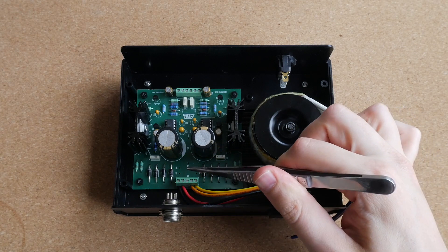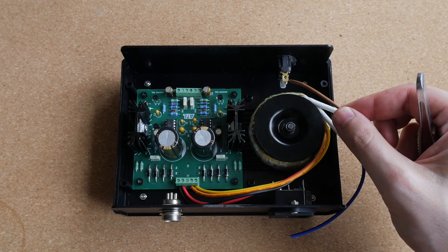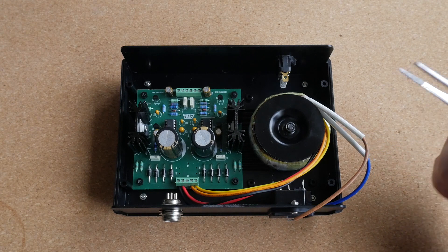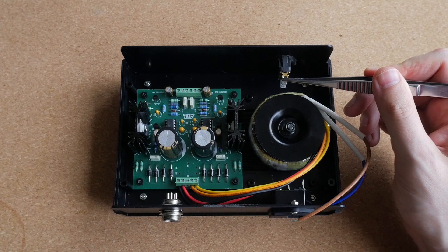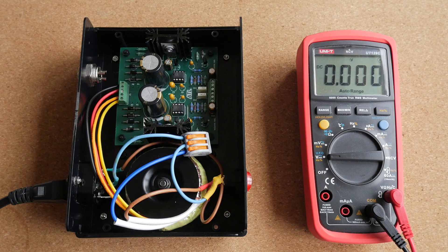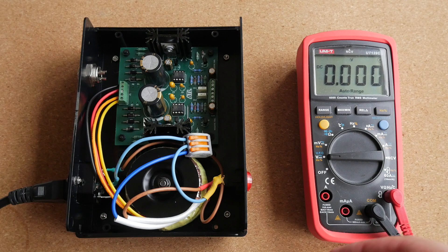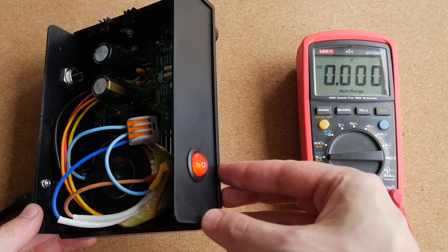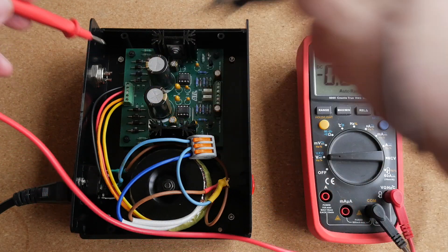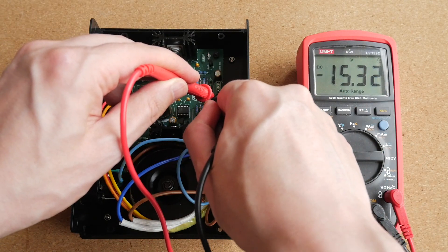I have wired the secondary side of the transformer and now need to wire the primary side. The live wire will go to the power switch on the front panel, and the neutral wire will go to the IEC connector on the rear panel. I also need to run a neutral wire from the IEC connector to the power switch to make the power indicator lamp work. With everything connected and the unit switched on, the indicator lamp is glowing. Testing with my multimeter confirms plus 15 volts on the positive side and minus 15 volts on the negative side.